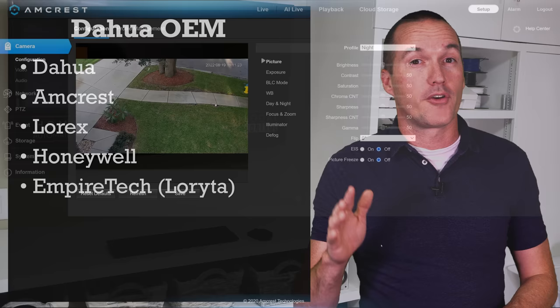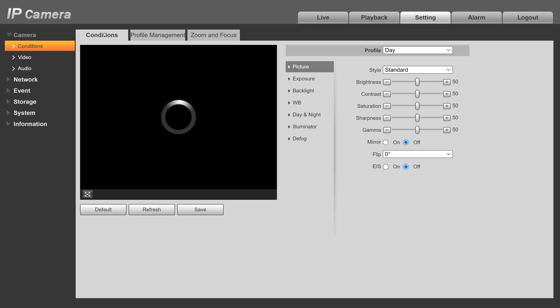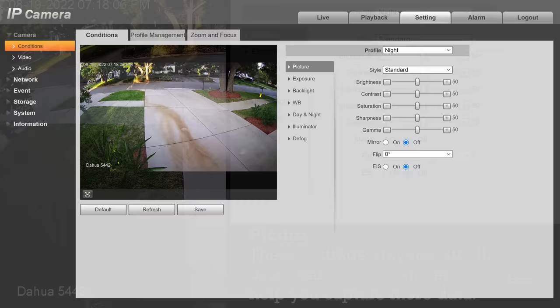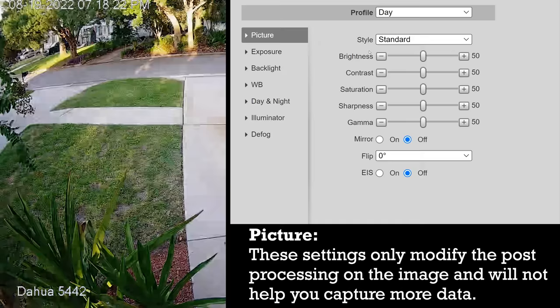I've got chapter markers for all the major brands, so feel free to skip ahead, but I'm going to start out with DAWA OEM cameras. If your cameras are sold by Amcrest, Lorex, or Honeywell you'll probably have similar options since those cameras are ultimately made by DAWA. If you go into settings and click on conditions, the very first thing you should do is go to profile management and select day/night, which gives you two different sets of settings based on the amount of available light. After that go back to conditions and you'll see a drop-down to select which profile you're editing. It's important to understand that the picture settings are sort of like Photoshop — all these settings are doing post-processing of your image and not actually changing the image you're capturing. So while you might want to slightly tweak the brightness or contrast for your preference, for the most part you should keep all these settings at 50, at least until you've adjusted the rest of the settings.